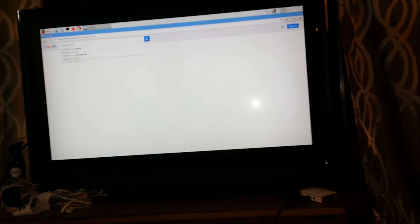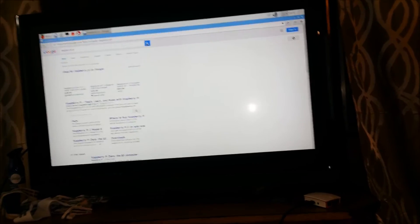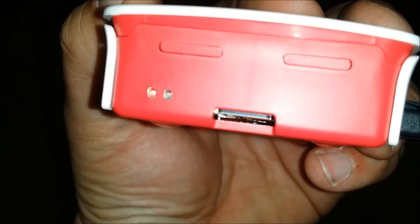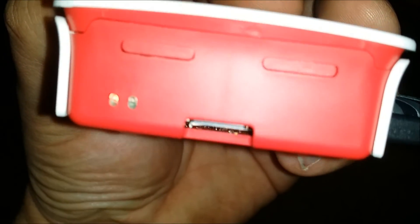Here it is running with the SD card fixed. It runs fine, no problems yet. Been watching some videos on YouTube just to make sure it works, and everything seems to be working fine. The SD card is in there securely - you can see the clip to the left there, it's not in the way.